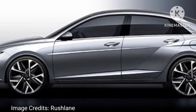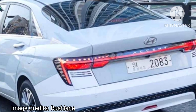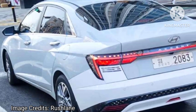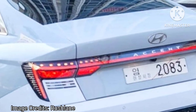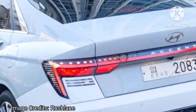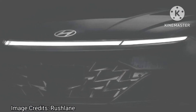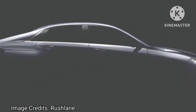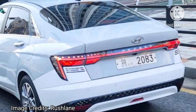Overall, the latest spy shots of the 2023 Hyundai Verna's rear end reveal a significant redesign showcasing Hyundai's commitment to sleek, modern design, with slim defined tail lamps and a connected design theme. The new Verna is sure to impress car enthusiasts and continue Hyundai's legacy of sophisticated design when it hits the Indian market. It is unclear whether the exact design seen on the unit spotted in Korea will be used for the Indian market.